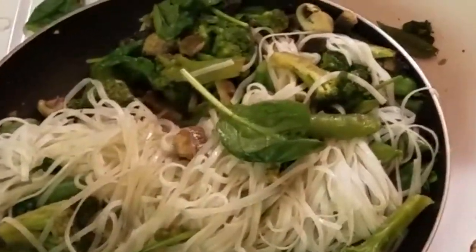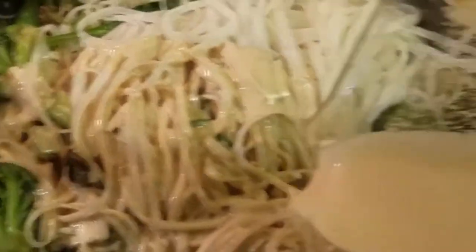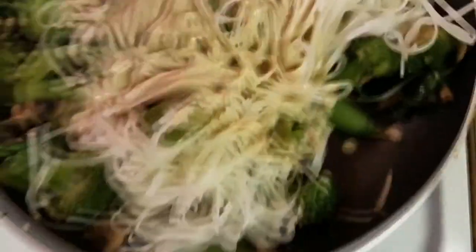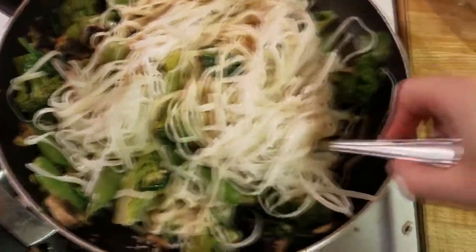Now I'm adding this amazing creamy vegan sauce. Let's mix it all up in our pan with the flame on low — we want all the flavors to really meld well together.